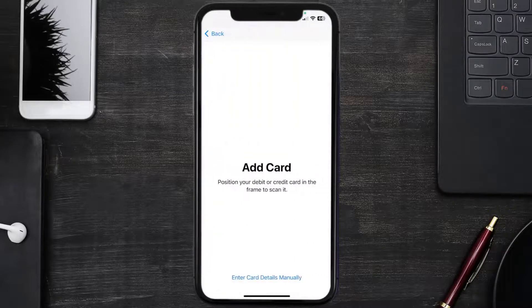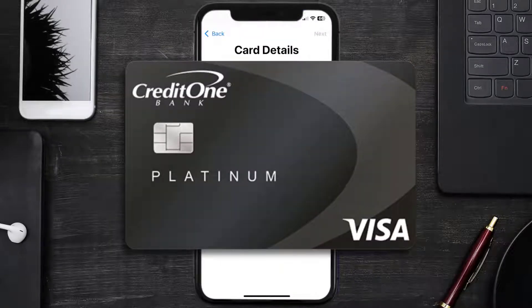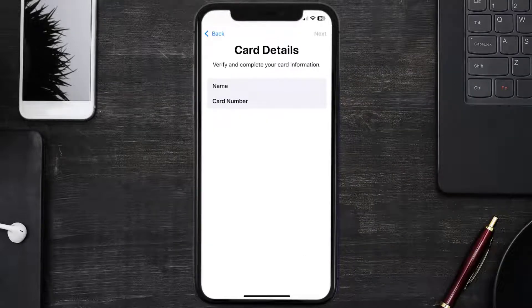Once you're on this screen, simply tap Enter Card Details Manually. It'll then ask you to enter your Credit One card details — just hit Next and continue.